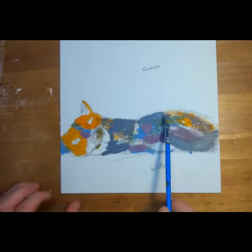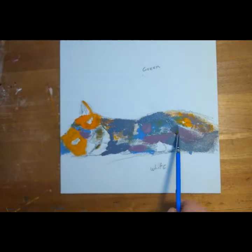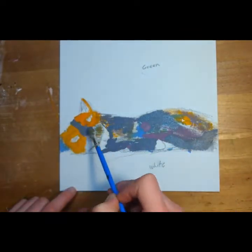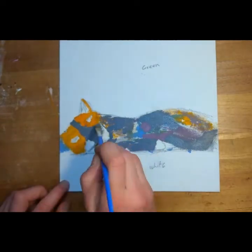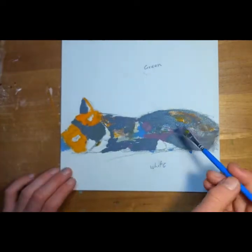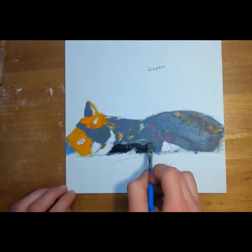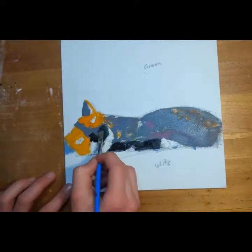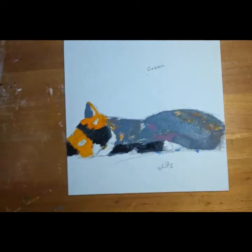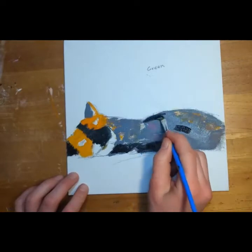I realized it kind of looks like she has a really long face, but that fixes itself. This is where I start using black and it looks way too dark — this is why I put the purple and the blue.